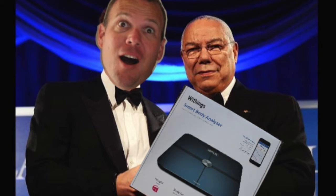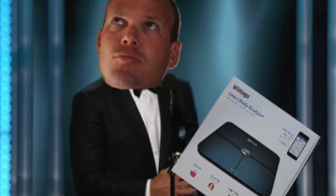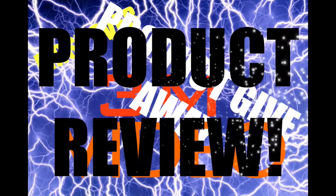As you all know, I was chosen to receive and review the Withings SmartScale. And as everyone was applauding and praising me, I thought to myself, what would be the best way to review such an awesome product? And then I had an idea — I'll do the first ever 3M product giveaway video product review.